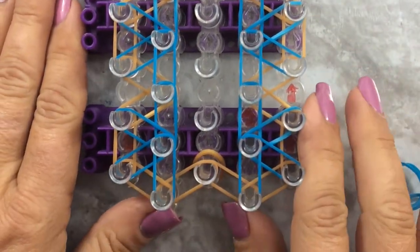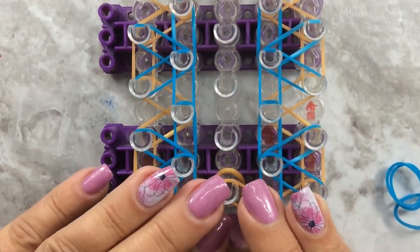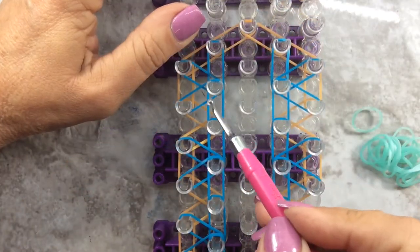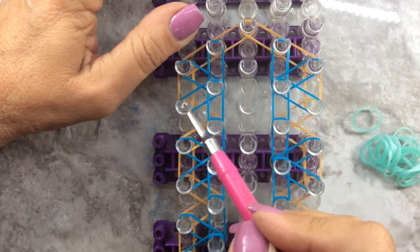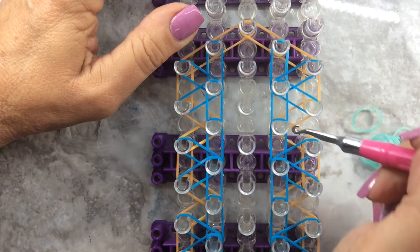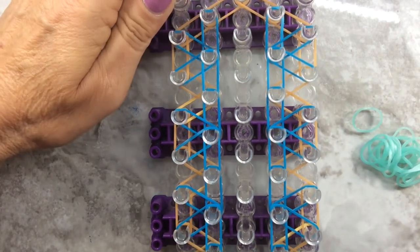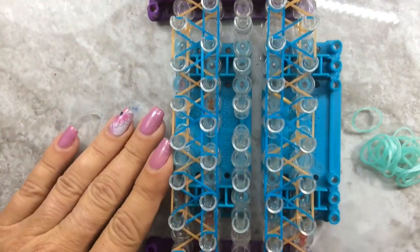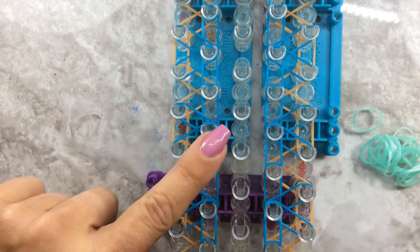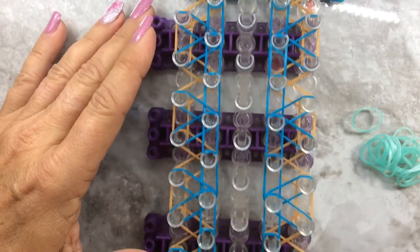I'm going to go off and finish mine and be right back. I left off with straight up, diagonal, diagonal down, straight down, up, diagonal to the right, diagonal to the right, and straight down. This is what your loom should look like. Hard to see the blue because of the blue background, but it's there.